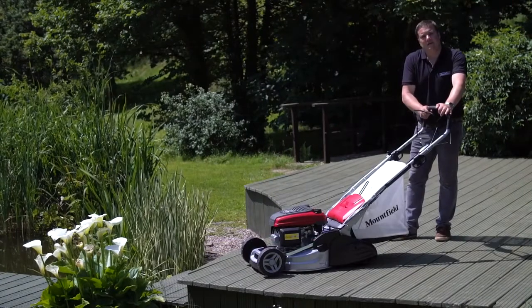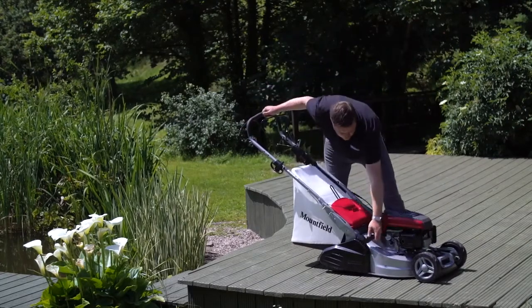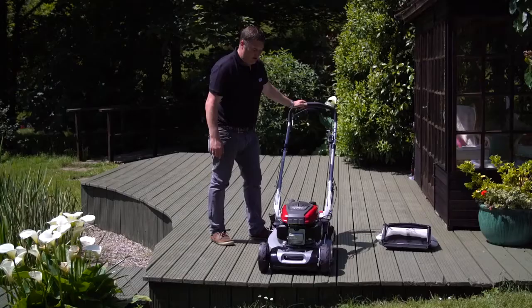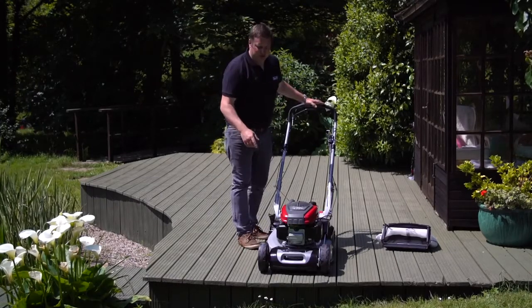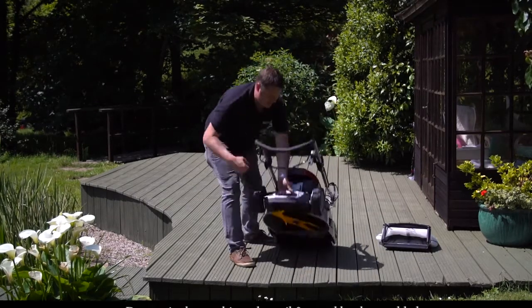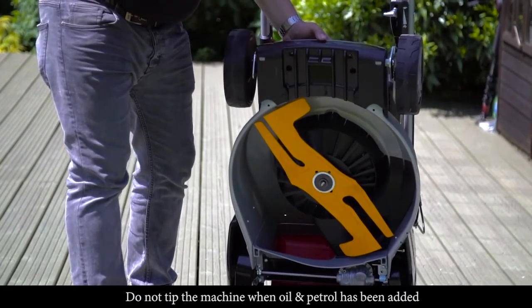The SP505RV is capable of cutting very, very low. The height of cut adjustment on the side can go from 13 to 65mm with eight different steps. Because this machine mows so low, it's crucial that it has anti-scalp plates fitted to the front. If you tilt the machine back you can see the anti-scalp plate at the front, which stops the mower digging in when mowing on very low settings.